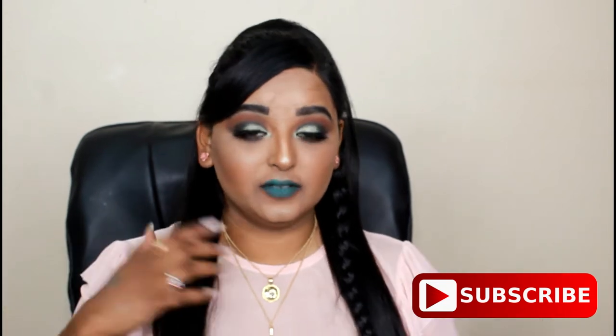Don't forget guys to subscribe to my channel and click on the notification bell, as well as like and share the video, because the more people get to know about me the more we grow our family together. I know I did not upload a video for the past two weeks or more, but this was also a look kind of inspired by Halloween, because I don't do Halloween makeup.